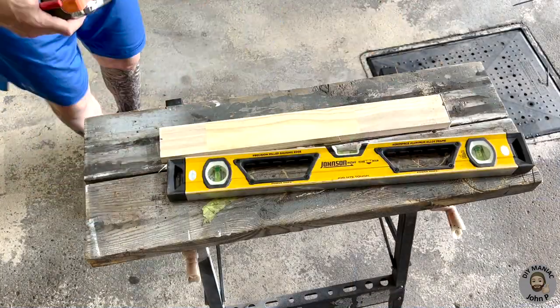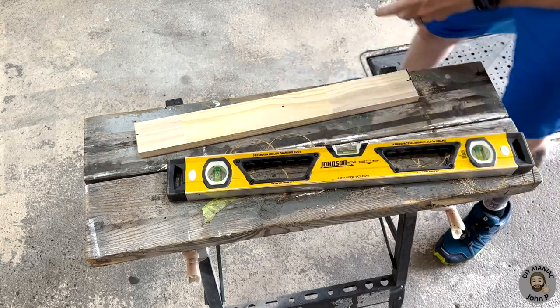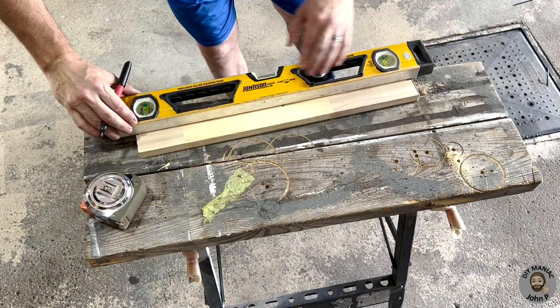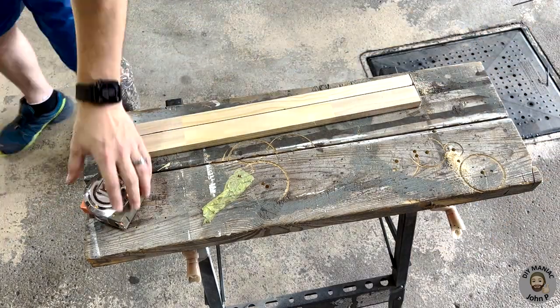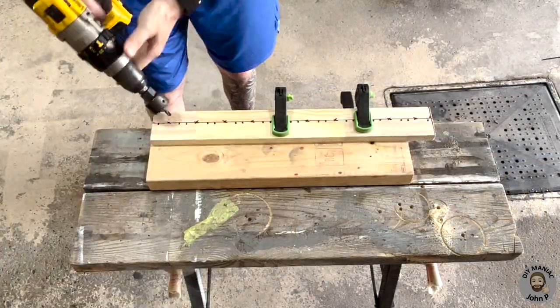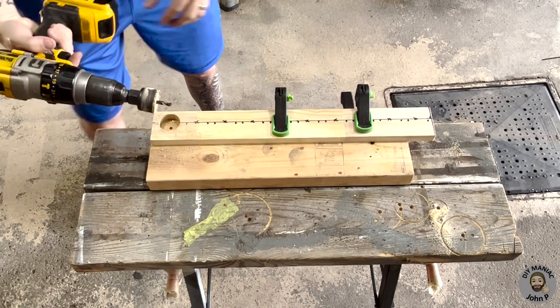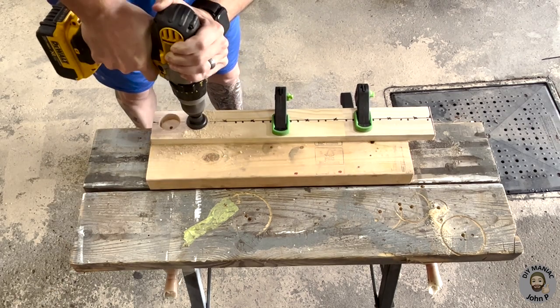With our wood cut we could then transfer measurements onto it for our spacing for each individual screwdriver. Here the X's represent the ten screwdrivers. Using a one and one half inch hole saw I am going to drill out holes at each of my X's.